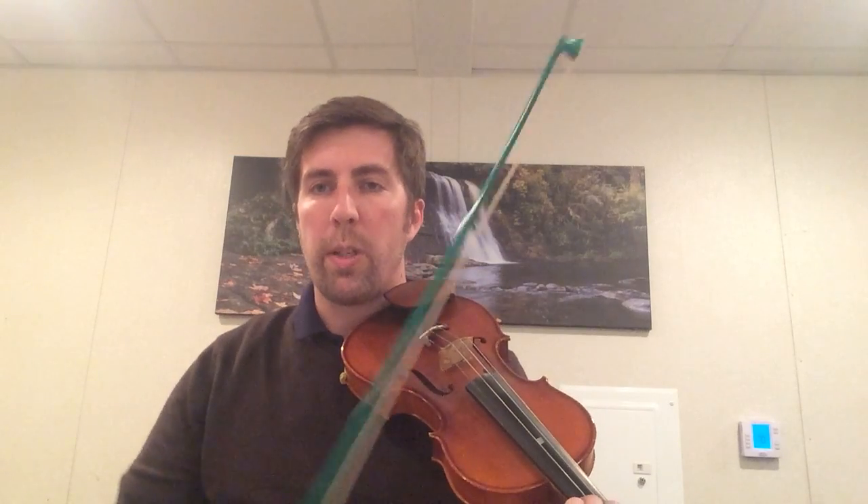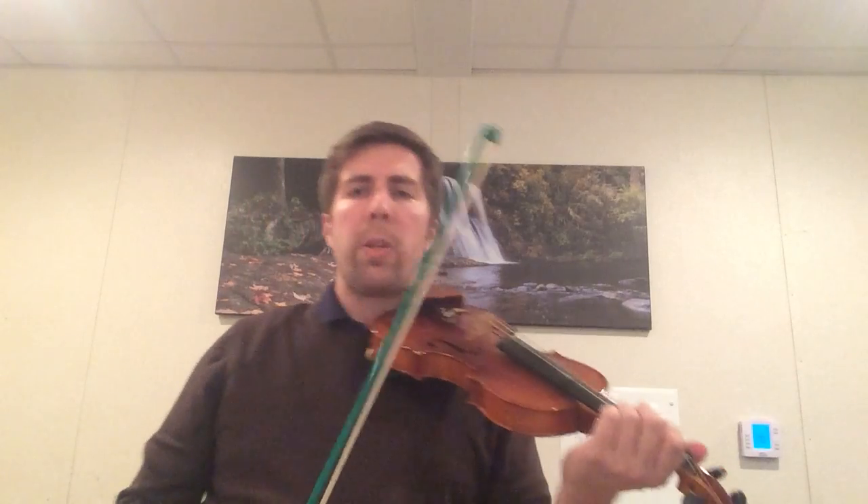One thing I like to do with this song, aside from playing it as a round — it makes a great round — is I also like to play this song with dynamics. Dynamics have to do with loud and soft sounds. Because the words are 'Are you sleeping, are you sleeping, Brother John, Brother John, morning bells are ringing, morning bells are ringing, ding dong ding,' I like to do the first part quietly using a very small light bow. And then when it comes time for 'morning bells are ringing,' I like to move the bow fast and heavy to make a loud sound. It's kind of a surprise in the middle of the song. Here's how that sounds.